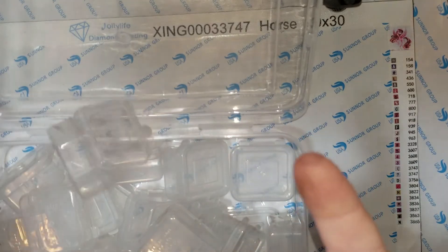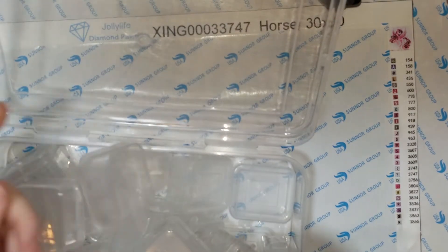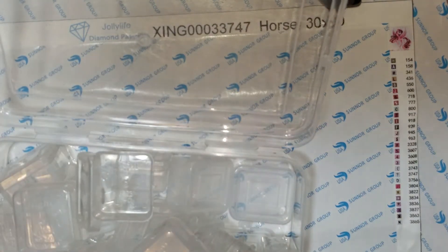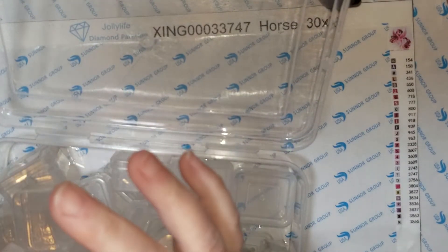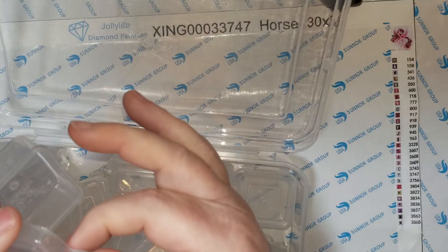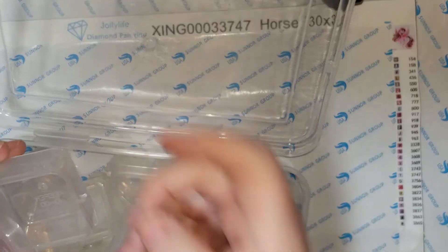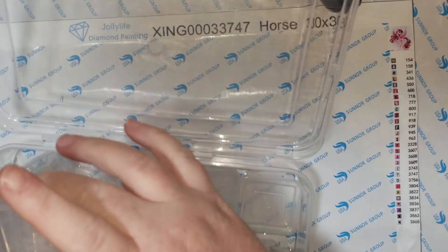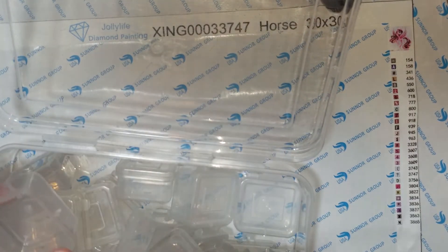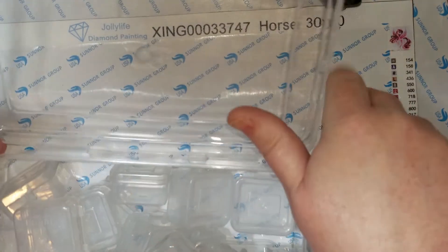My other concern with these is the latch you have to pull up every time to open them. It's a really tight latch, but the more you're gonna have to open and close it, I'm afraid these are gonna break off. I don't know if I'm gonna have to try and find something to strengthen these, but I have a feeling they will not stay for very long.